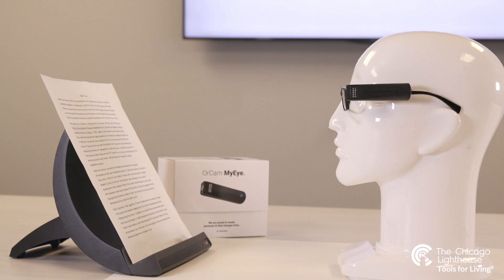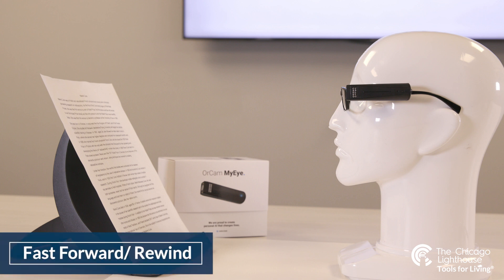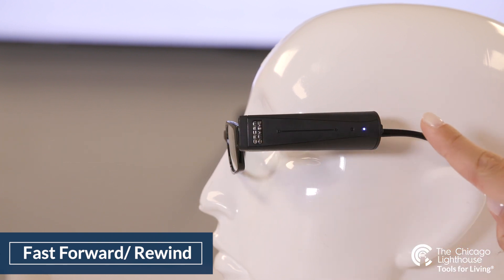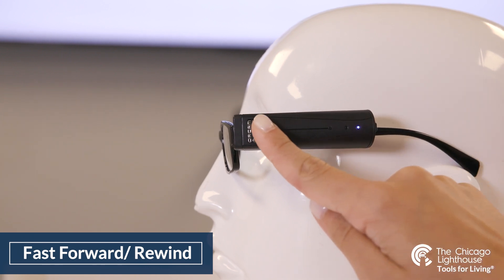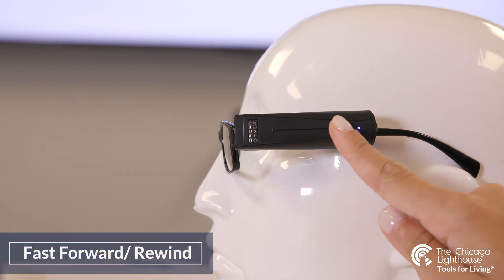Once the OrCam begins reading to you, you no longer have to look at or hold your text and can place it down. While it's reading, swiping your finger along the side of the device will fast forward through your text rather than raising the volume, or rewind in your text rather than lowering the volume.